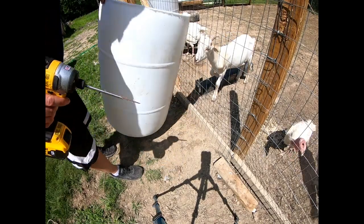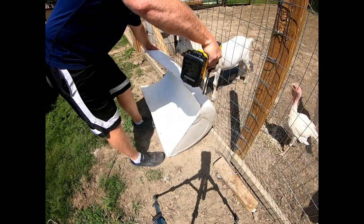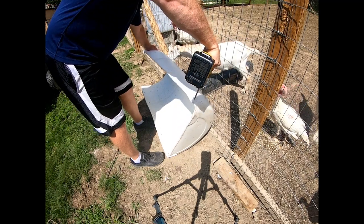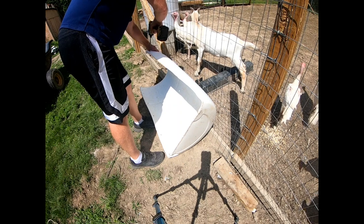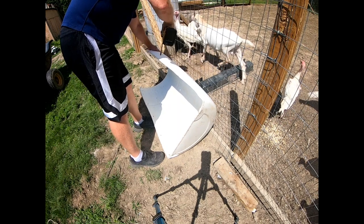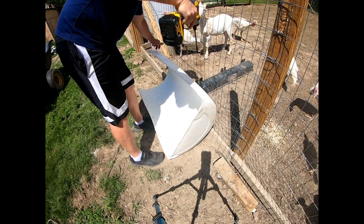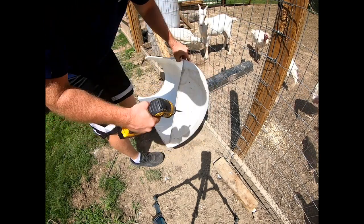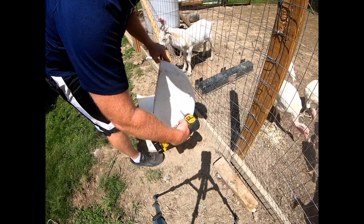And same thing on the other side. And then I want to put some holes in the bottom so rainwater doesn't collect in here and get the hay all mushy and moldy.